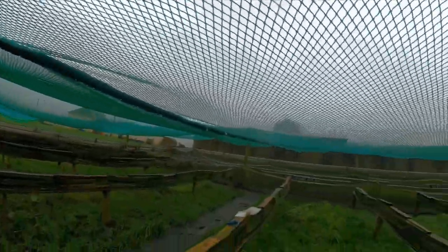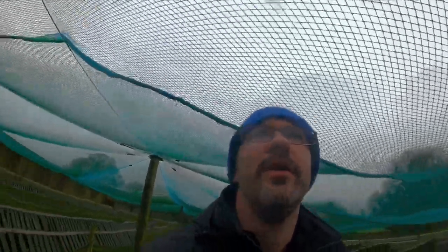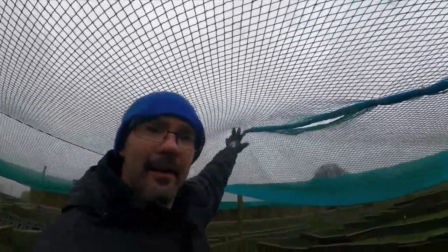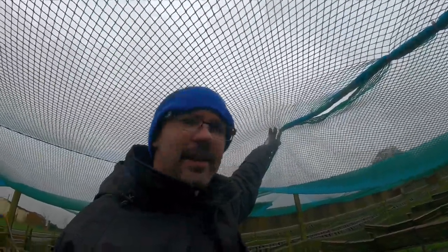This now is a huge improvement all the way through there - all nice and tight the way it should be. That will stop all birds from trying to get in. We'll move on to the next row because we still have another section here to do just to touch up again. This one now is the third row that we need to tart up and I see a few more little ones as we move along that we'll get done as well today while we're at it.